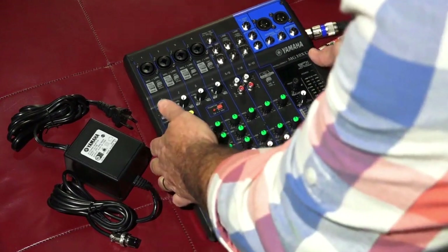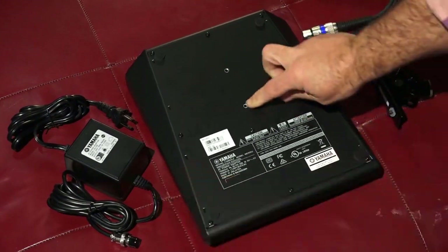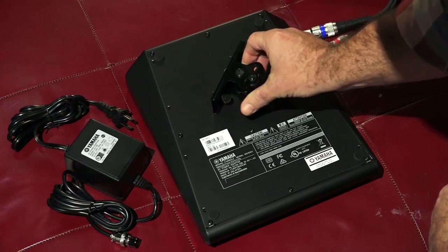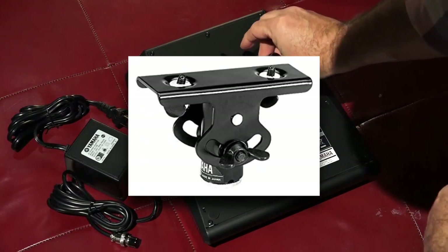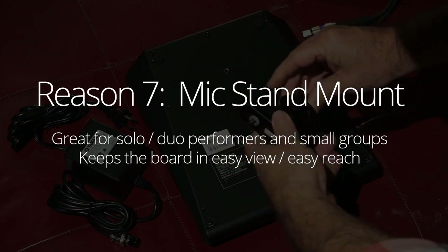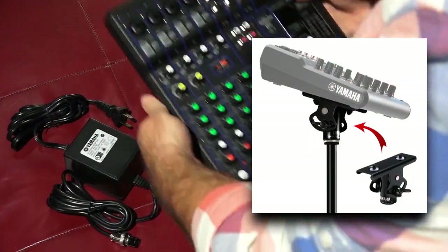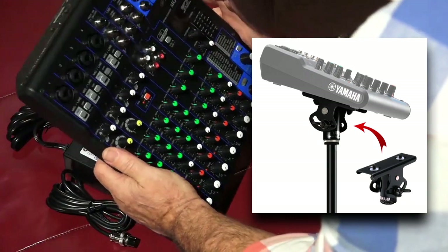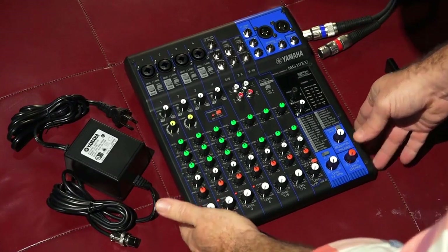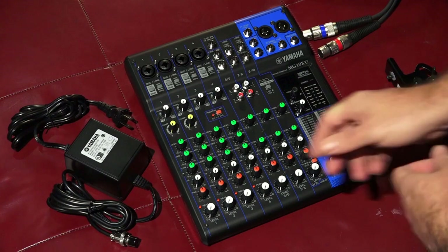One more item I found incredibly cool: if we flip this unit over, we see two threaded bungs right there, which go with this microphone mount that pivots and swivels. You simply screw that into the mount, put it on a mic stand, and now you have the unit right at your fingertips at whatever angle you want. That's a really neat little feature, and it was one of the reasons I went with this board.